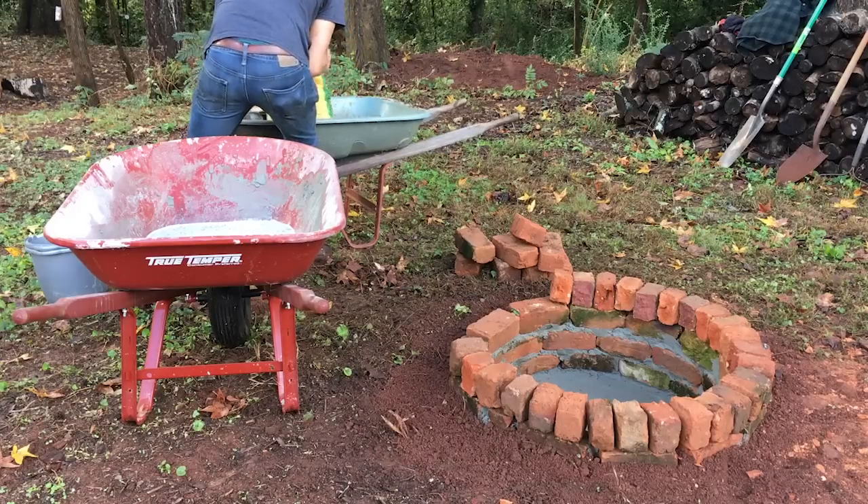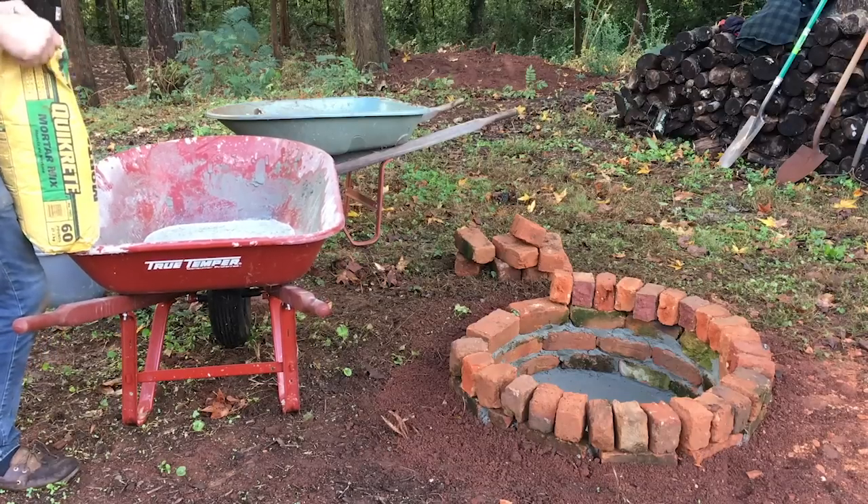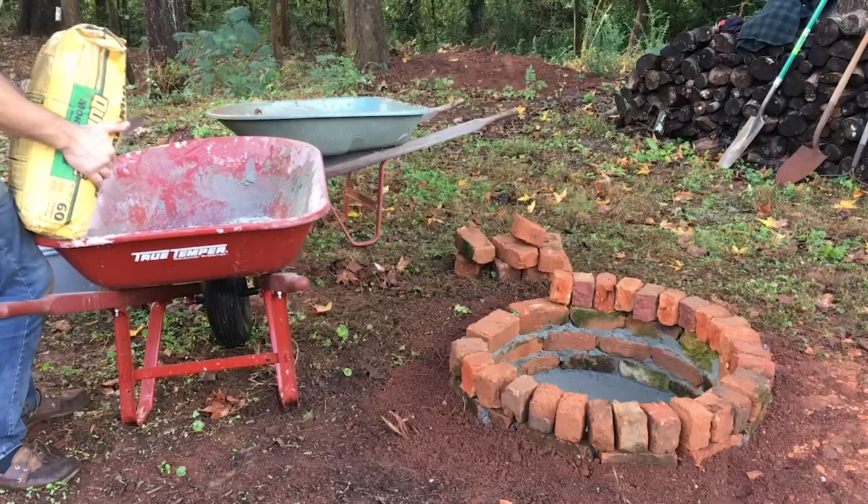I'm now mixing up my second bag of mortar. It's a good idea not to mix all that you have at once — it might start to set up too much, especially if it's a hot sunny day, and you'll end up wasting some cement.